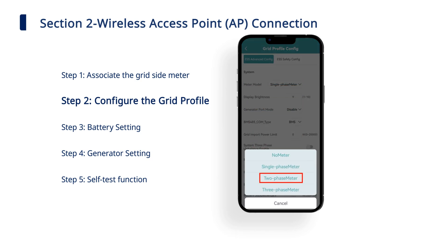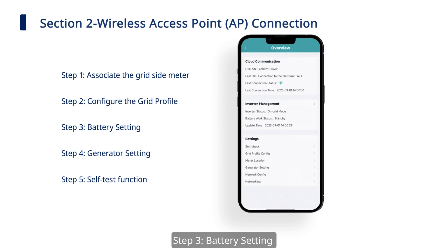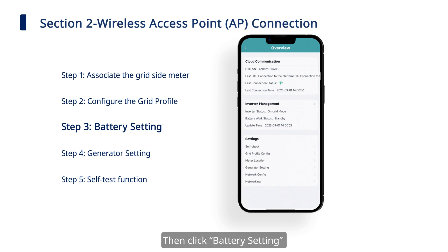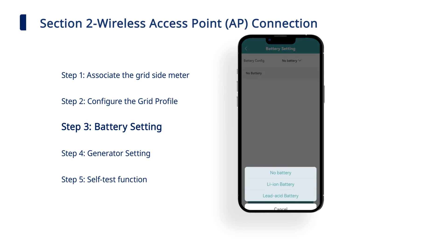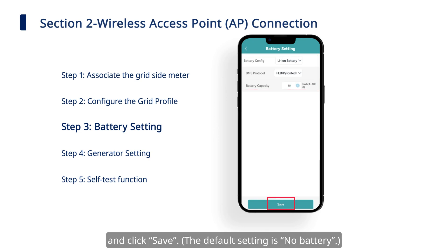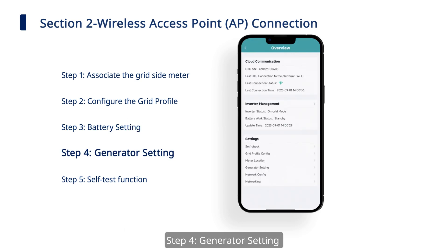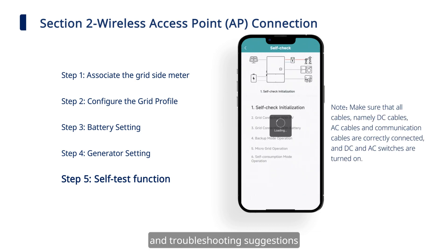Choose 'Two-phase meter' and click 'Save.' Step 3: battery setting. Click and enter the inverter management page, then click 'Battery Setting' to set battery type, BMS protocol, and battery capacity, and click 'Save.' Step 4: generator setting. Step 5: self-test function. Click 'Self-Check' to check for potential faults and troubleshooting suggestions.